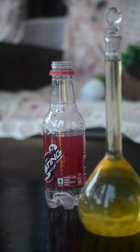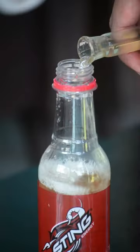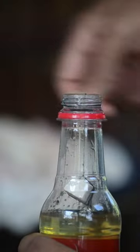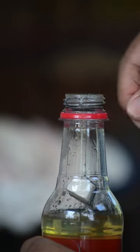Then we'll take some petrol and pour it into the bottle. After that we'll tie a piece of sodium metal to a string and hang it inside the bottle, and close the cap.